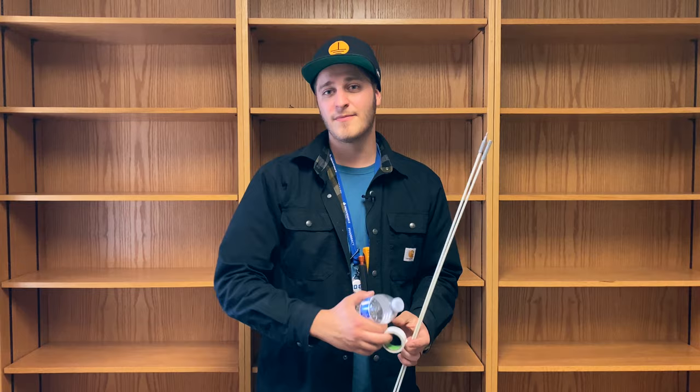Hey, what's going on guys, my name is Steven and today I have another quick tip for you. I want to show you a trick I really like to use anytime I need to fish cables down a cable tray. All you're gonna need is your fish sticks, some tape, an empty water bottle, and something to poke a hole in the top of the cap.